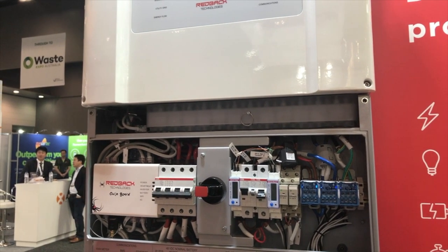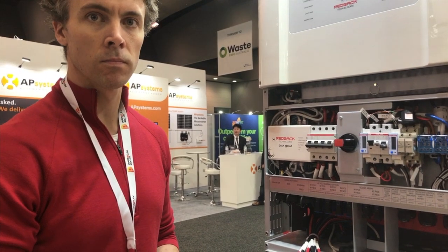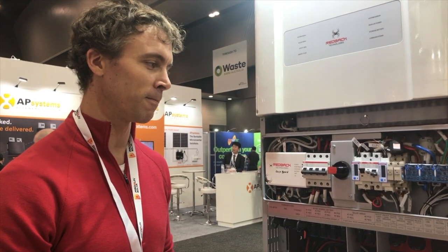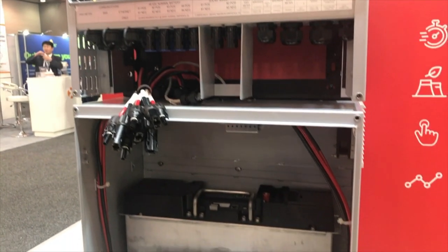It should be much more straightforward than in the past, so I can see this being one of the fastest inverters to install. We certainly hope so, and we'll be running some contests later in the year to see just how fast it can be installed. Let's look down below the unit — what have we got in the battery module there?